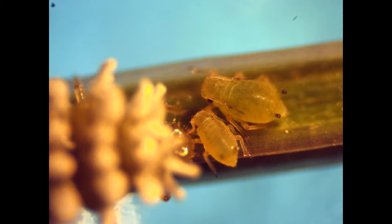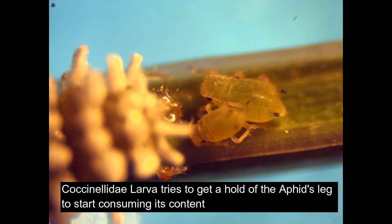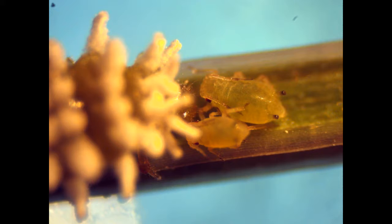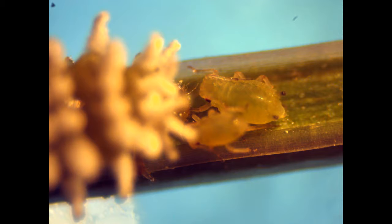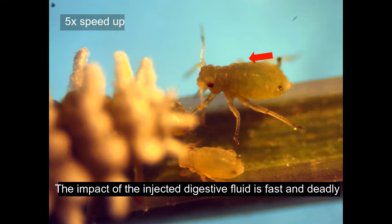The larva tries to get a hold of an aphid's leg to start consuming its content. Here the larva is successful at catching the big aphid's leg and now it's injecting it with digestive fluid. This process is fast and deadly.